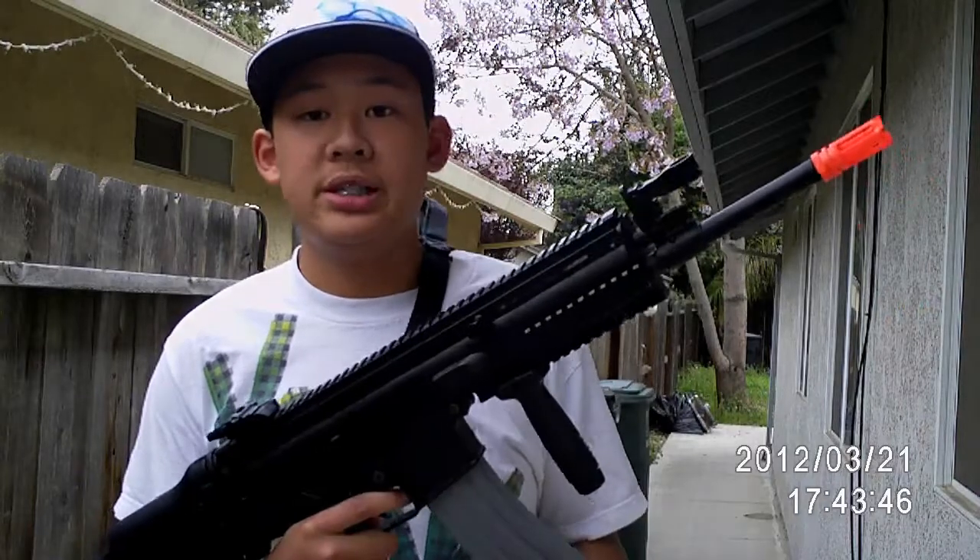Hey guys, Matt here and this is part two of the Echo One SCAR shooting test. This part will be the groupings and accuracy. Let's get to it.